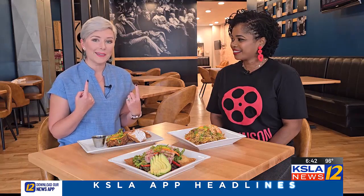Welcome back, everyone. A special edition of Real Talk today, taking place at Robinson Film Center — we're actually upstairs in Abby Singer's Bistro with one of the best kept secrets in Shreveport. The secret is out.